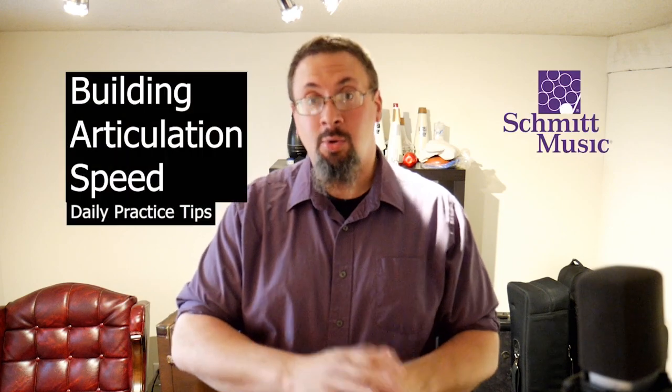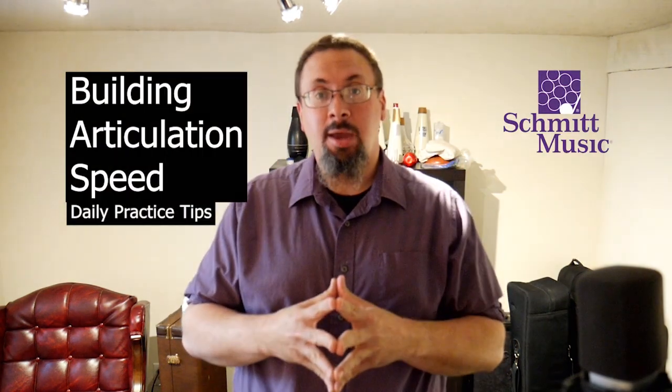Hello, I'm Keith Hilson with the Schmidt Music Trombone Shop, back with another daily practice tip for you. Today, I'm going to be talking about articulation and specifically building up our speed of articulation.